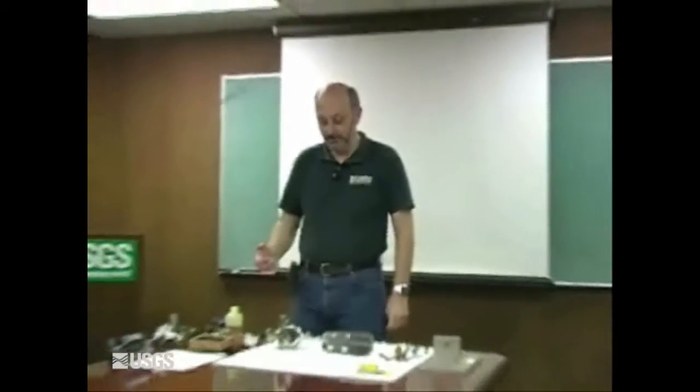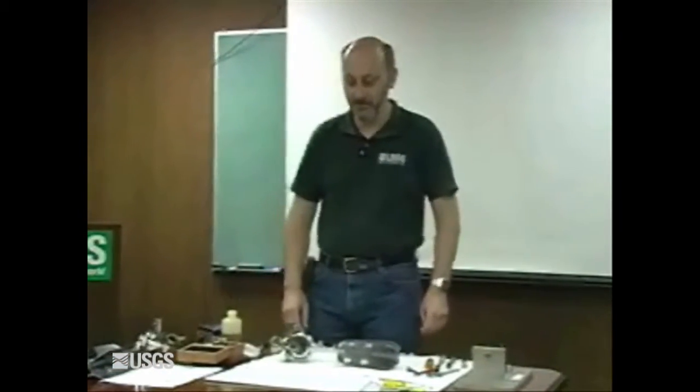Hi, I'm Kirk Thibodeau with the USGS Hydrologic Instrumentation Facility. I'm the manager of the Hydraulics Laboratory, and today we're going to go over the procedures for maintenance on an AA meter as outlined in the attachments to OSW Memo 99-06.